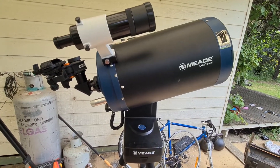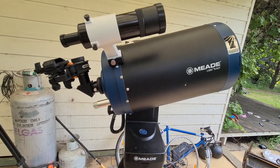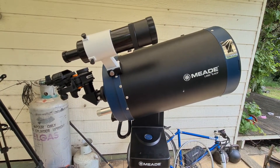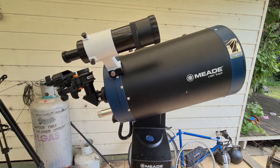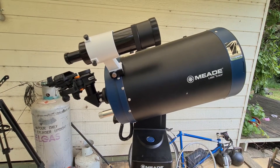This is the Meade LX65, as you can see. I've had it for about a year and a half now. When you first buy this thing, the advertising says you can put a scope on the other side — it will take up to about 5 kilos. The only problem is it doesn't seem anywhere on the planet you can buy an under 5 kilo tube to stick on the other side without weighing it down.